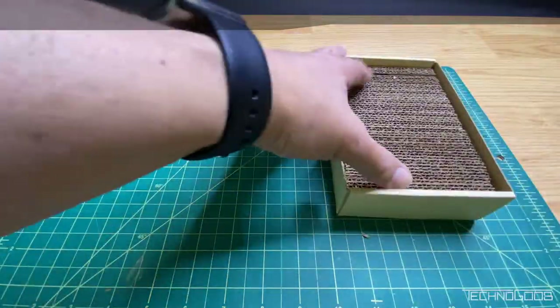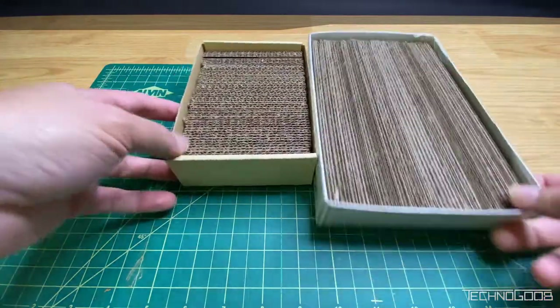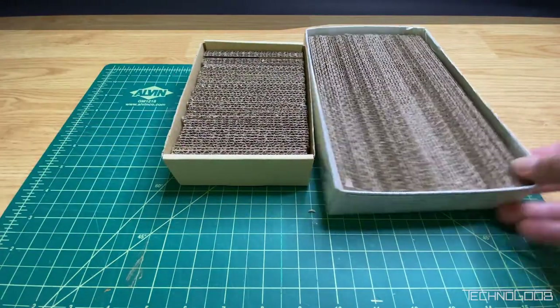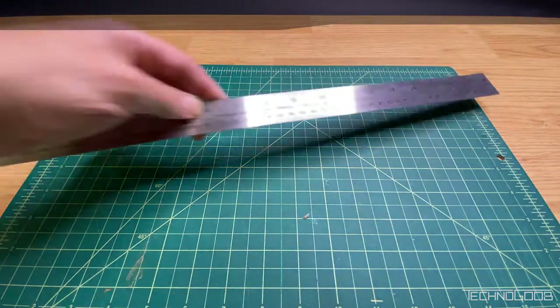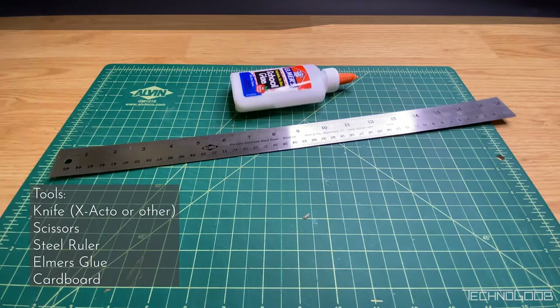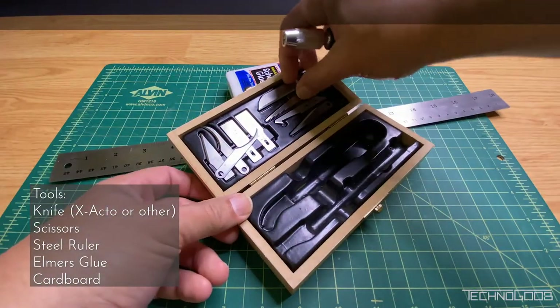I wanted a mix of various sizes, smaller and larger options for flexibility, depending on the project and the number of pieces in a specific group for painting. This is super easy construction. You need a knife, a steel ruler, some scissors, and some glue.